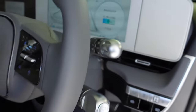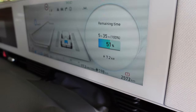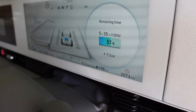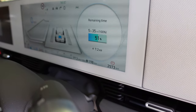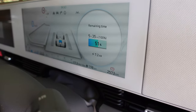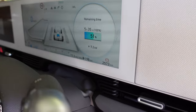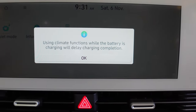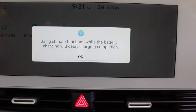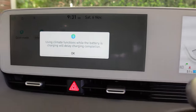We've got remaining time: five hours and 35 minutes to 100 percent, with the car at 51% state of charge. It's only a single phase charger here at this destination, so we're only getting 7.2 kilowatts. Scrolling across on the screen it says using climate functions while the battery is charging will delay charging completion.